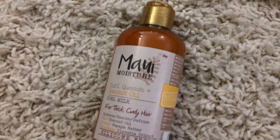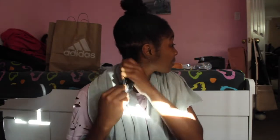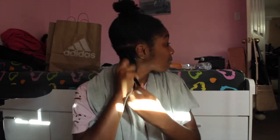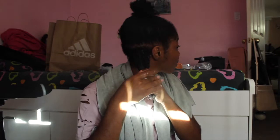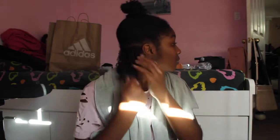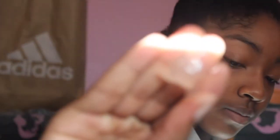From there I go in with the coconut oil curl milk from Maui Moisture and work that through the entire section. Once that section is coated, I go in with the Kinky Curly curling custard and apply that right on top.